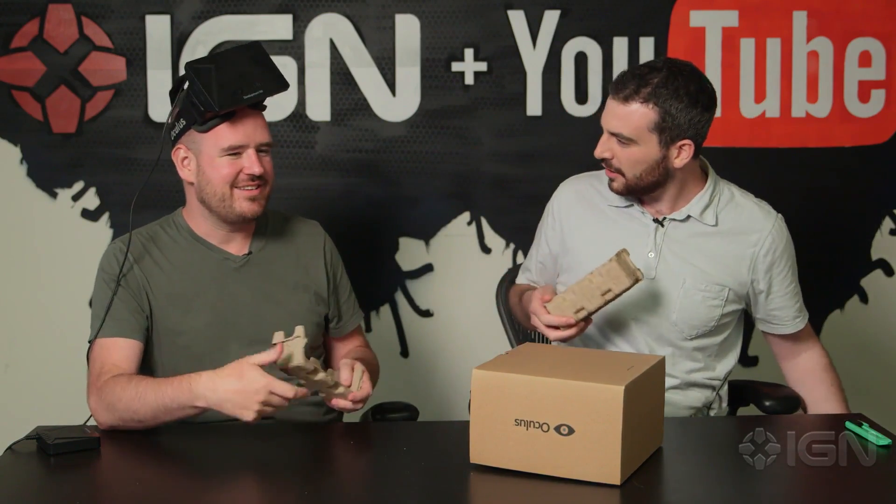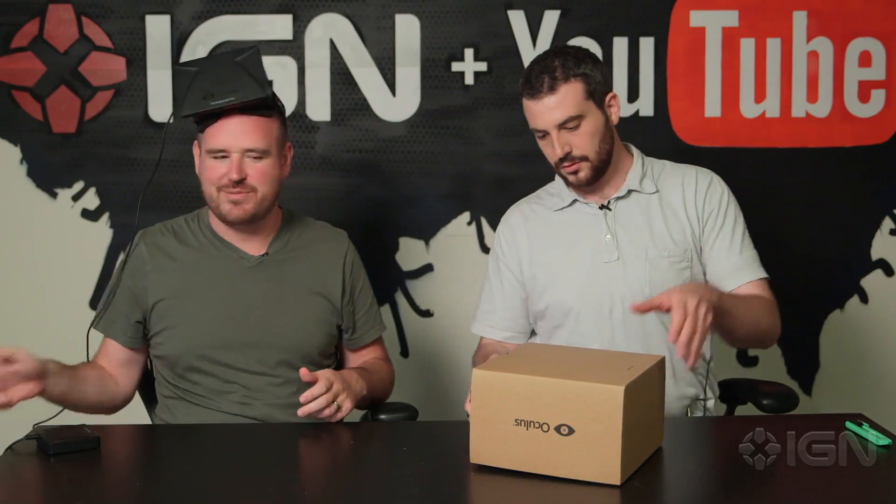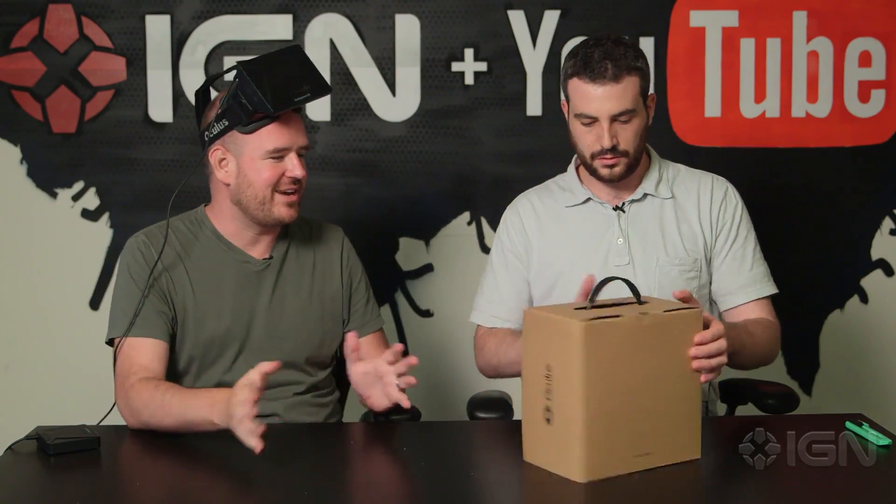For comparison, here's the old one. This is the Dev Kit 2, or DK2. Are they still using the Crystal Cove? No, that was kind of an interim thing — it's kind of in between DK1 and DK2 as a Crystal Cove prototype. DK2 is its own thing.